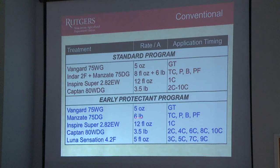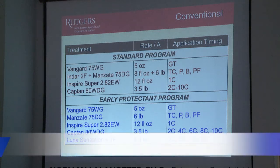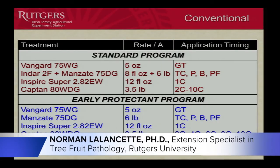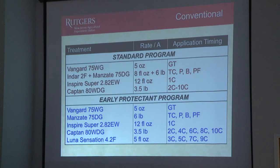Here's our early protectant program. Same thing up front with Vanguard, but now instead of having the Indar, we're going to have just the Manzate at the same six pounds from Tyclosa through Petalfall. So that's our key period for primary scab control. Again, we're going to come in with the Inspire Super for cleanup. And now we're going to alternate the Captan with Luna Sensation. A lot of these newer materials like Luna Sensation, Maravon, Pristine, even Inspire Super actually have two actives in them. Many of them only allow four applications per summer. But they're very broad spectrum just like the protectants are, so they make really good candidates to alternate with something like Captan.